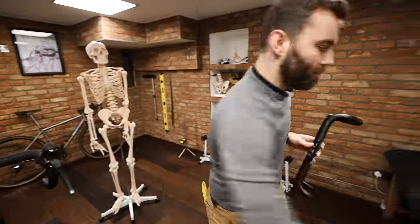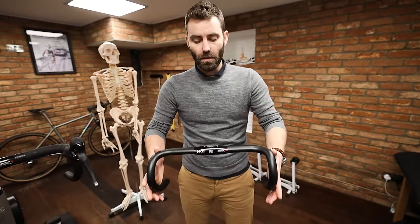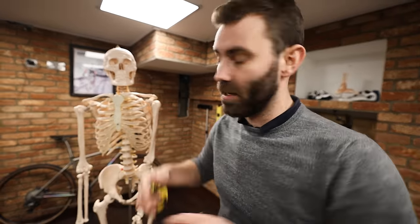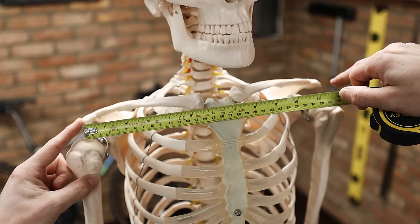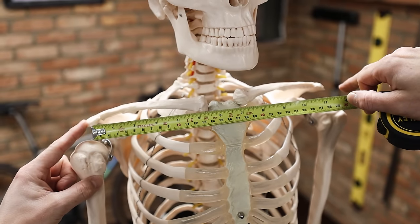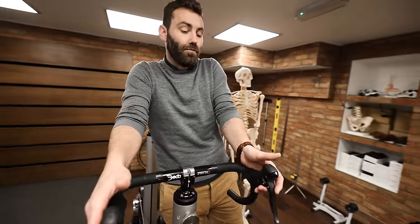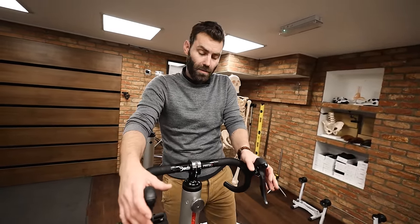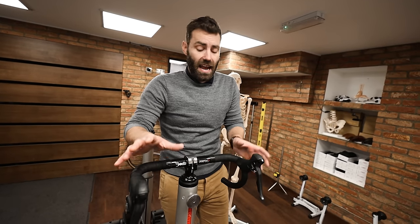What we're looking to do is match the handlebar width to the shoulder width. We measure across a skeletal landmark — the acromion process, the distal part of the scapula. When the handlebar width is excessive, it causes the rider to roll their wrists, which is a primary cause of numb hands, difficulty reaching brake levers, and neck and shoulder tension.